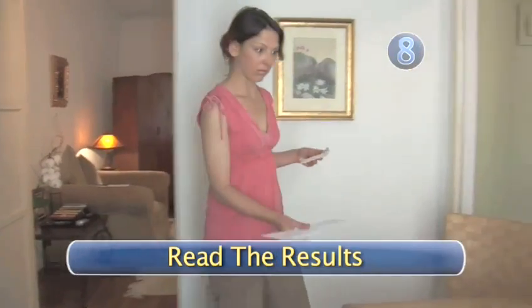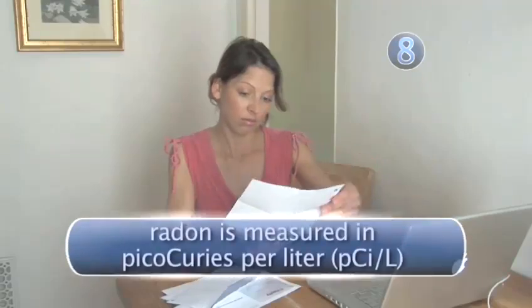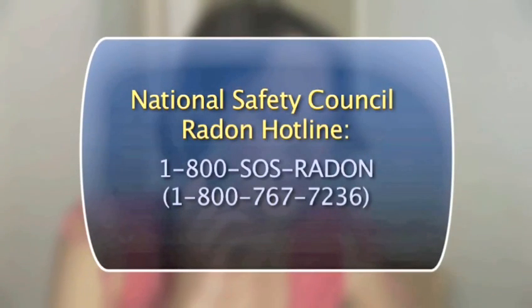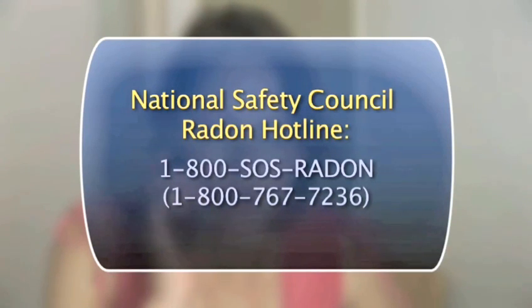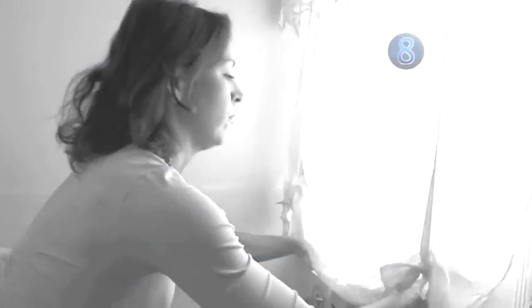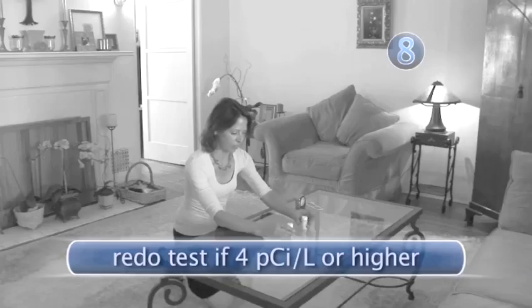Step 8: Read the results. Interpreting the results of your radon test may be confusing, but don't be intimidated by the terminology. The most important thing you'll need to know is that the amount of radon in the air is measured in picocuries per liter of air. You can call the National Safety Council's Radon Hotline at 800-SOS-RADON, that's 800-767-7236, for help. The average indoor radon level is about 1.3 picocuries per liter of air. Most experts believe any level of radon is unsafe, but if your test results come back as 4 picocuries per liter or higher, you should get another kit and redo the test to make sure your results were accurate.